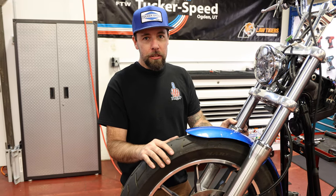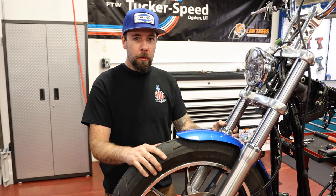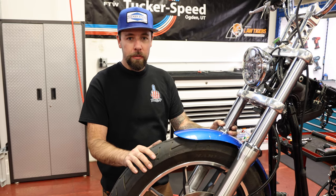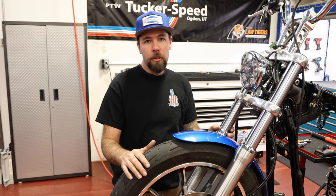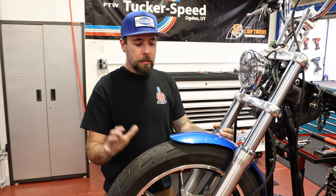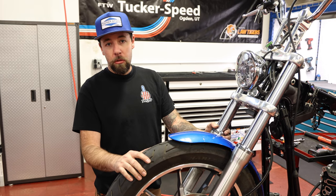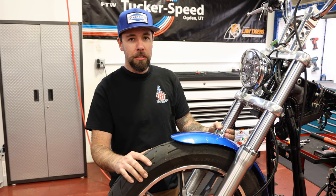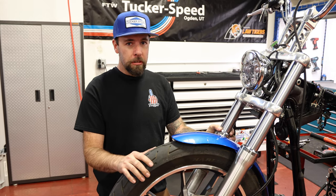That wraps up our install video on our Legends Axial 49mm kit. All of these parts are available on our website at tuckerspeed.com, and any of the specialty tools you saw us using are also available on the site. Once this project FXLR gets back on the road, we'll bring you an update video and some results on what we think of this kit. If you have any questions, comments, or opinions, please drop them in the comments section below, or shoot us an email or message — give us a call, we'd love to help out. Stay tuned for our next videos, and until then, keep it on two wheels.